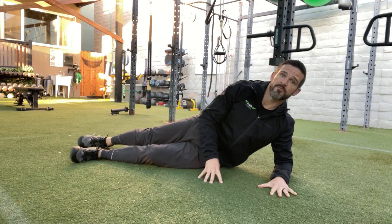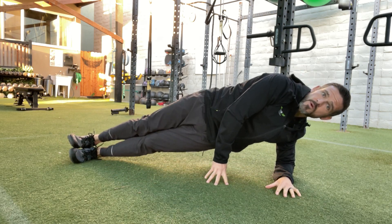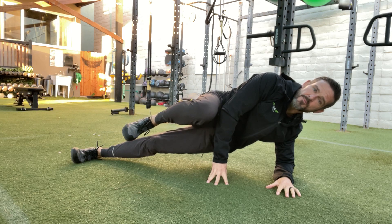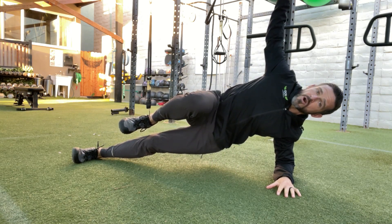Side plank, palm flat, forearm right underneath the shoulder. Bring it up onto the side of the foot, draw the top leg up. If you've got the balance for it, bring that opposite arm upward.